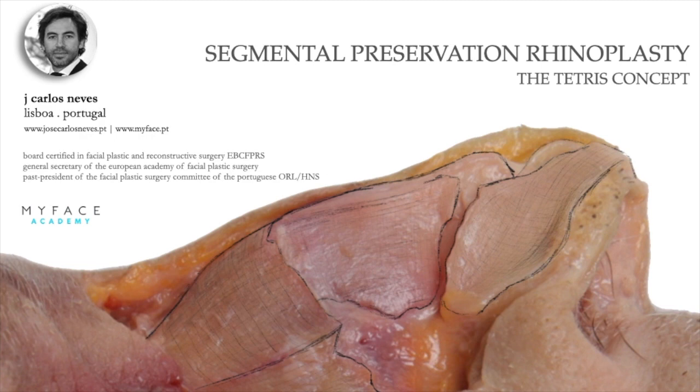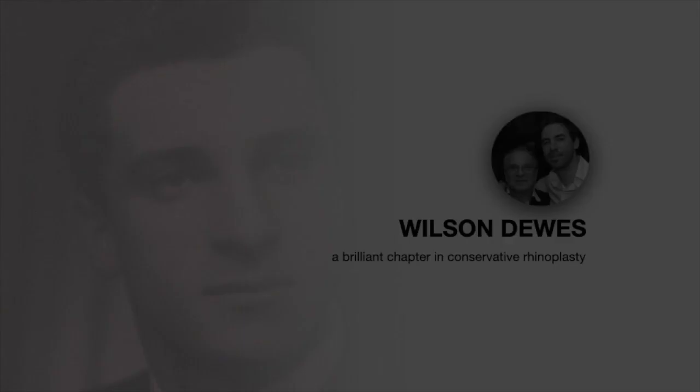Dear friends, it's a great pleasure for me to participate in this NASA Sun Association journey webinars. I'm going to talk about segmental preservation rhinoplasty and the way we address the dorsum by using the Tetris concept.